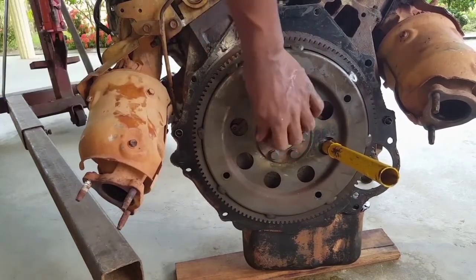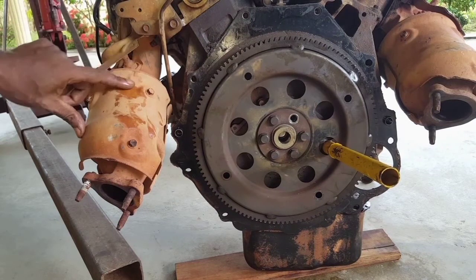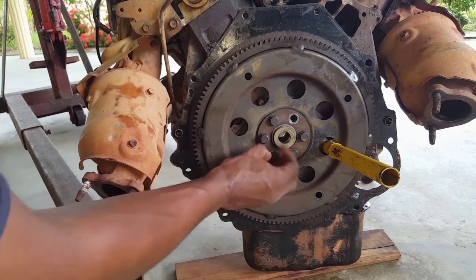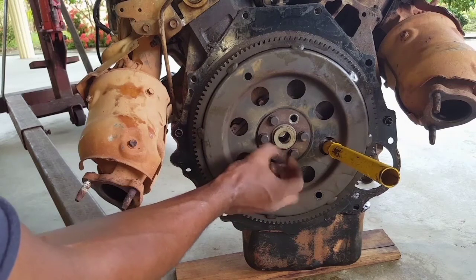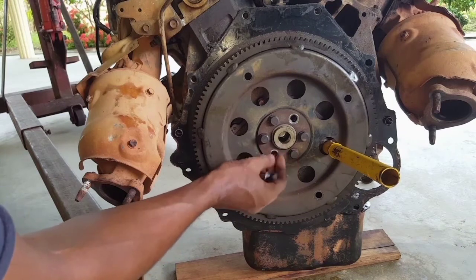At some point in the flywheel removal it's going to become dangerous because you are most likely to cut your hand on the exhaust. It is highly recommended that you perform this procedure with an impact gun — that is an air gun — that will ease the effort for removing the bolts on the flywheel.